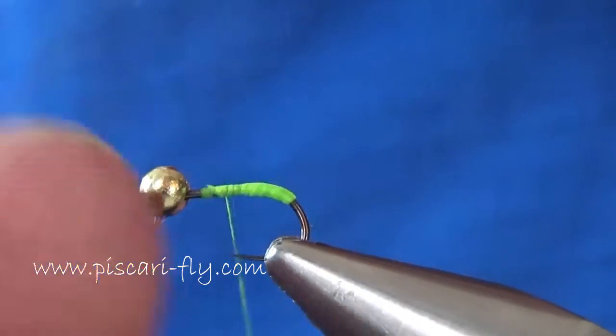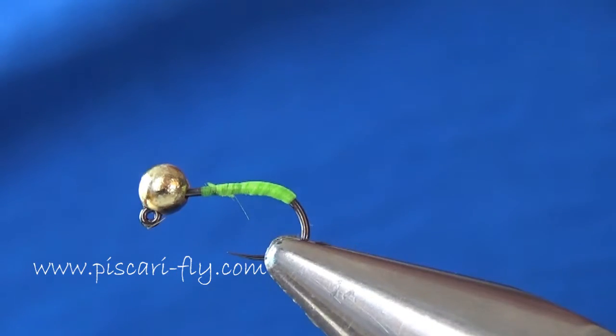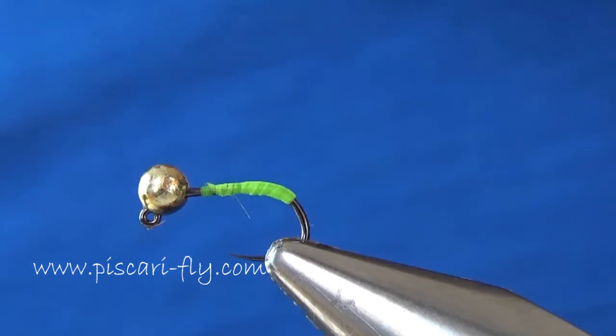Whip finish off. That is our tag in place. You can also use Glowbrite number 12 or 11 for that — whichever you prefer. For me I like the intensity of Tommy Fly colours.